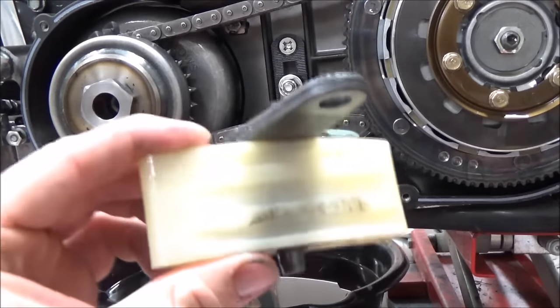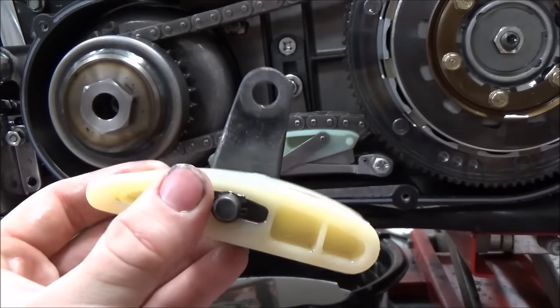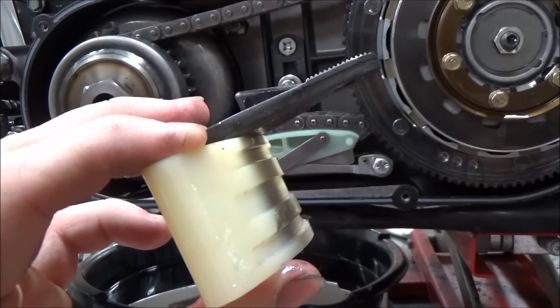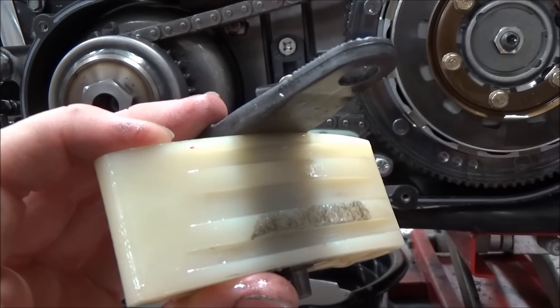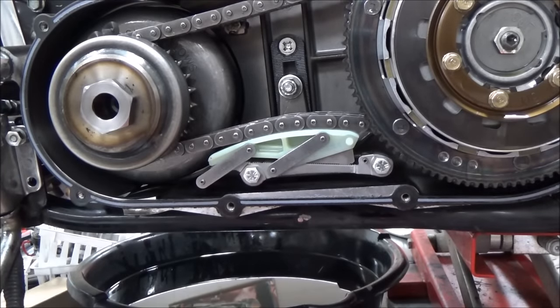I'm going to show you the old one that we pulled out. This bike had 38,000 miles on it and we don't know if this is the original tensioner or if it has been replaced. You can really see those defined grooves in there from where the chain rode all the time. You need to think about where this plastic goes when it wears out — these plastic chunks will go into this cover and float around with the gear in the clutch and stuff like that. That's why it's really important to make sure you change your oil regularly.